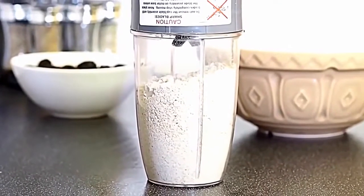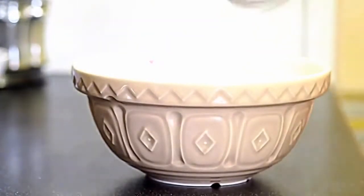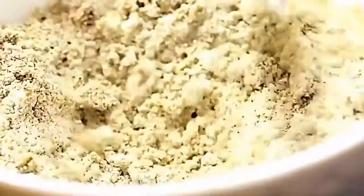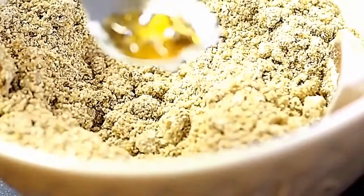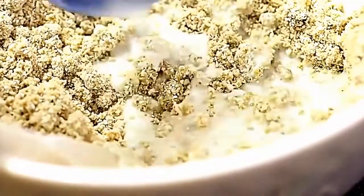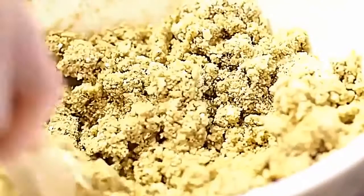Now make the topping — grind up oats in the Nutribullet to make oat flour. Add your Sukrin Gold to a large mixing bowl along with the oat flour and coconut flour, which subs for the butter in the traditional recipe. Add some cinnamon to taste. Then to sweeten a little more and bind the crumble topping, add in a bit of honey and some almond milk. Stir with a wooden spoon until you get a slightly lumpy, crumbly consistency.